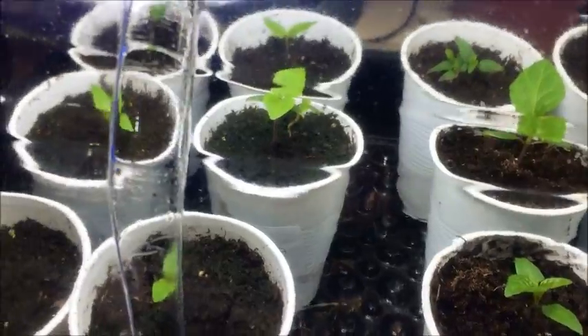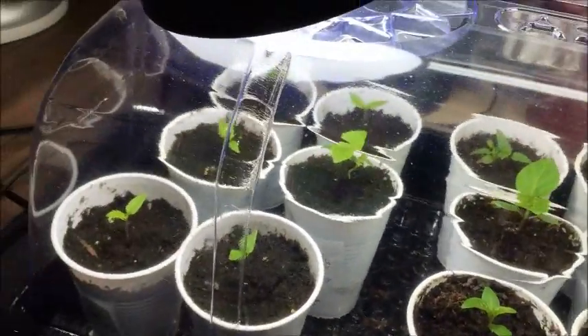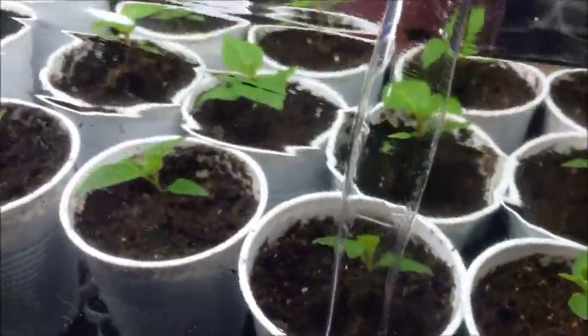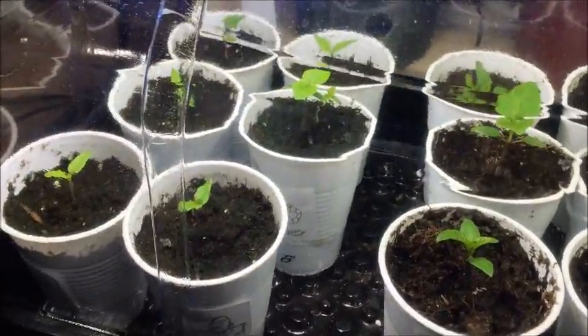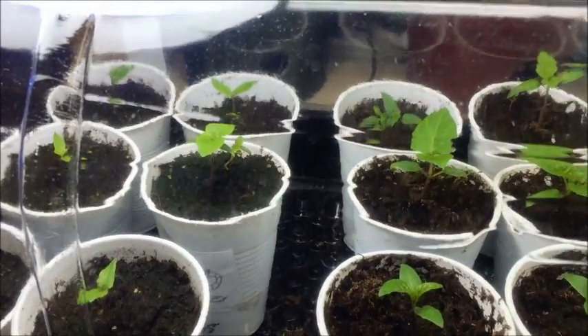Some of the pods I had three in them and I needed to separate them and not damage the roots, but they seem to be doing all right. They've been in here for three days and they're not droopy anymore. Pretty happy with how things are going considering I'm fairly new to this, but peppers so far have been fairly forgiving for me and a lot of fun.